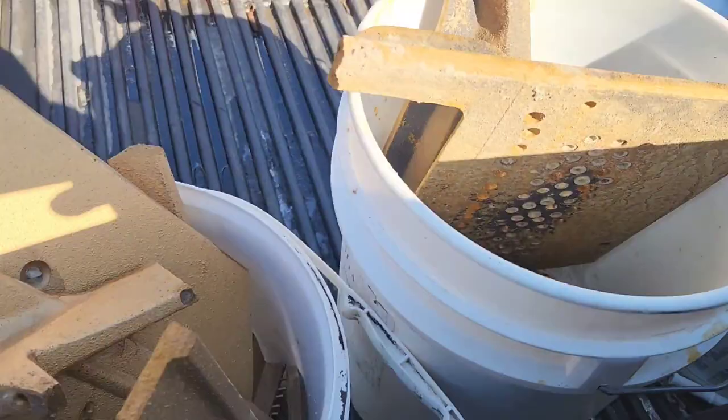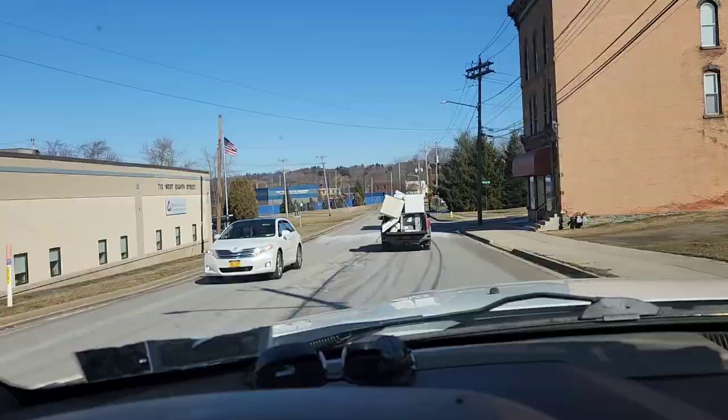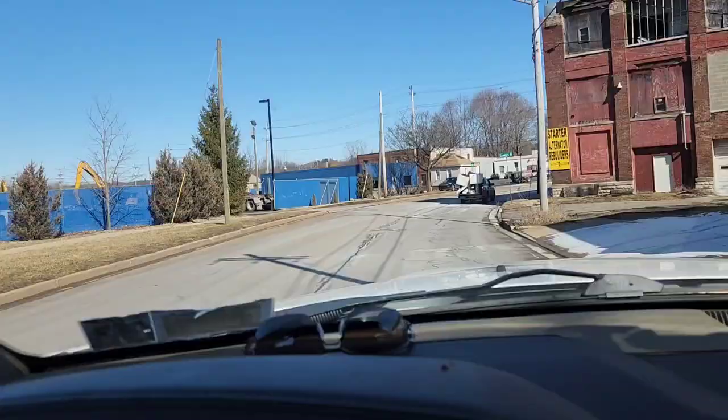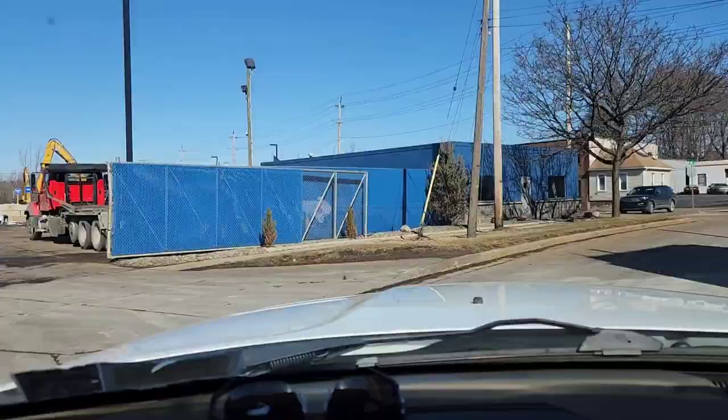It turns out there's only about 120 pounds of iron in this piano, and another 15 pounds of other miscellaneous stuff. I did keep some pieces, so that deducts from the weight — but maybe 10 pounds.